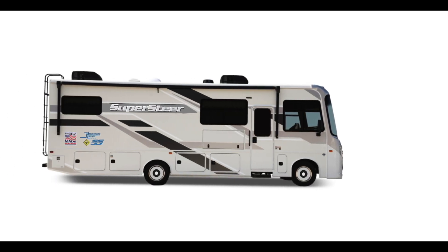What time is it? It's tech time! Today we're looking at a 2007 Freightliner XC chassis, so a little bit different than the F53 and Sprinters we're typically looking at.